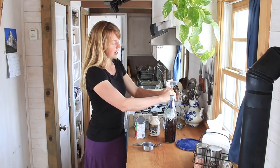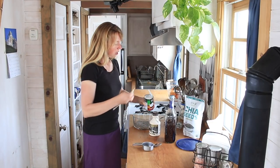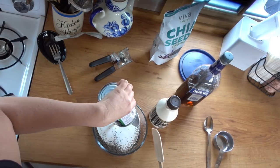So that was a cup of chia seeds. I usually just pour. This is a can of coconut milk, and we're going to see how this proportion comes out.